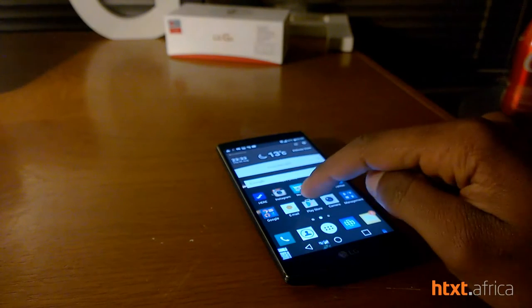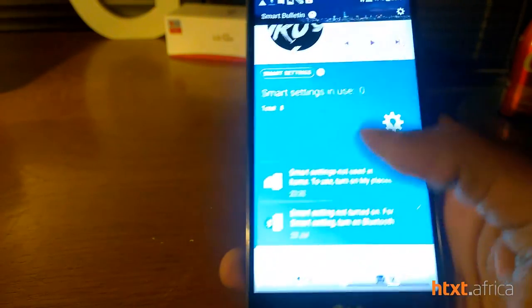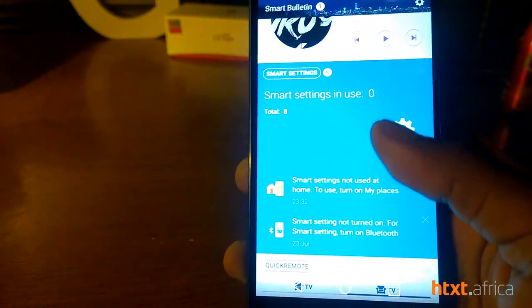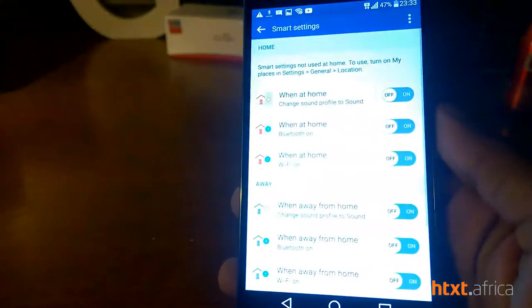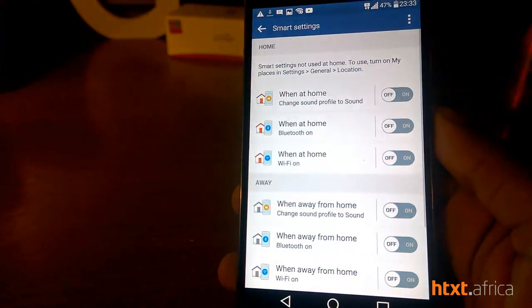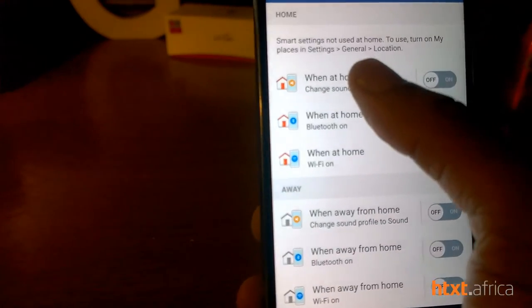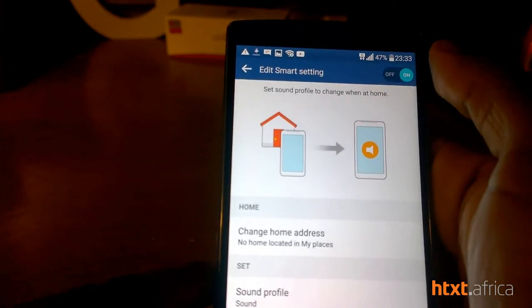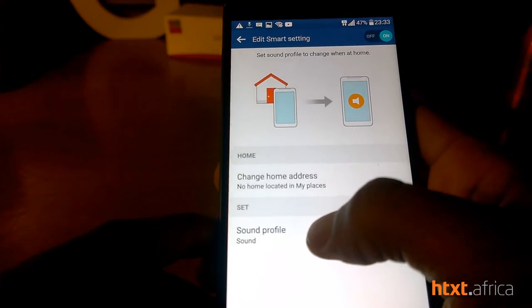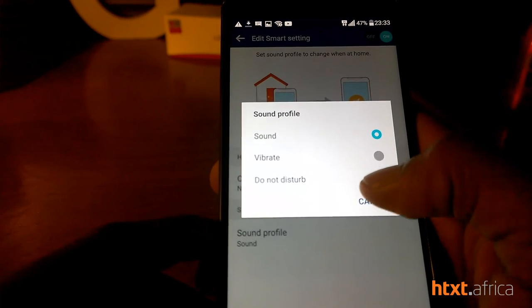When you swipe right from your menu or home page you get Smart Settings. If you tap on that it takes you to the Smart Settings page, where when you're at home you can set the profile sound — enable it and set the sound to sound, vibrate, or do not disturb.